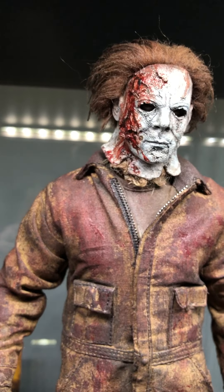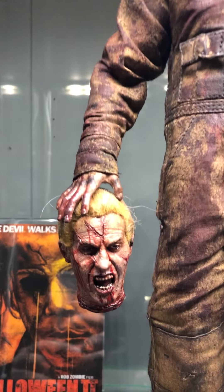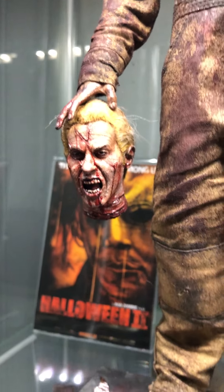Look at that blood work, that head sculpt guys. This piece is super imposing — grimy as hell. This is Once Customs doing one of his bread and butters. There's also an accessory head sculpt — the one where he cuts the guy's head off in the van when they hit the cow.